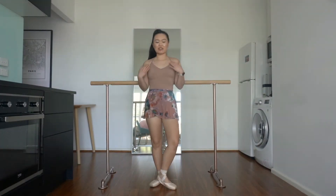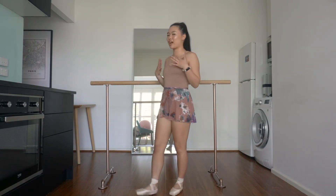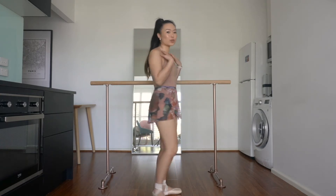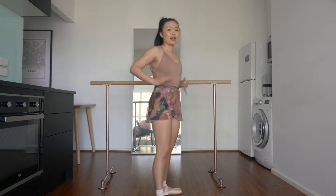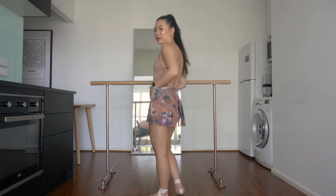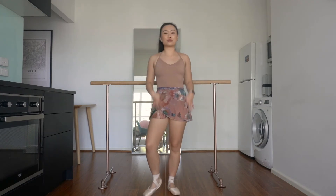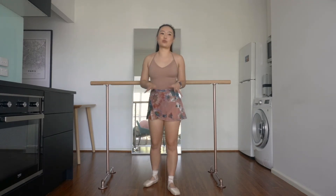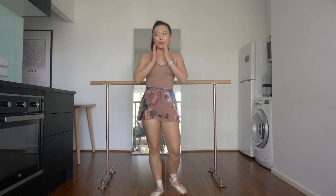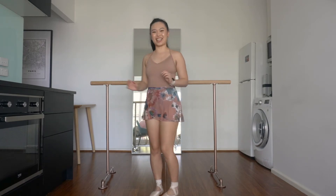So next we have a Ballet Rosa set. This leotard is a very naked feel leotard, probably because of the colour, but also even though it's double lined, I feel like it shows everything. The back of this leotard is also the lowest back that I've had. I think it looks really cute together, but I don't wear this to class that often because whenever I wear it, I'm like, it's a little bit too sexy, I think.